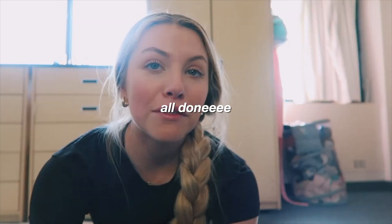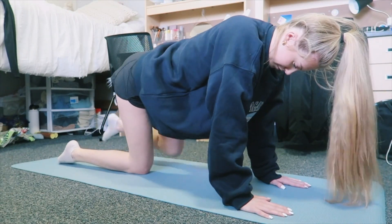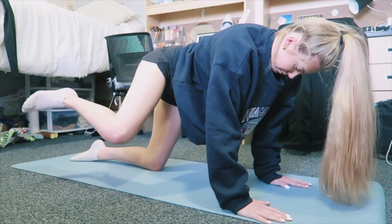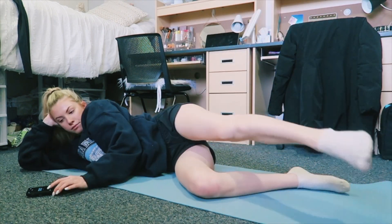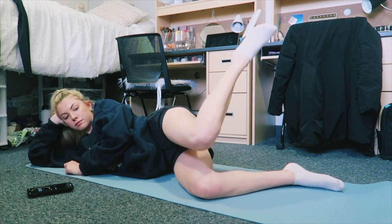All done for day three! Day four of this challenge — let's do it. All done with day four. It's getting harder every day, honestly. When you're sore it's just not fun, but it's okay — it's only three more days, I'm more than halfway there.